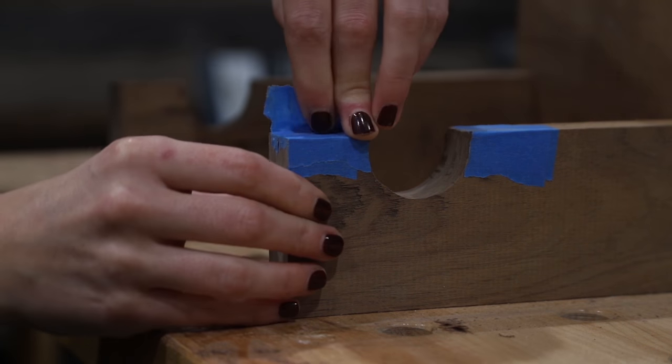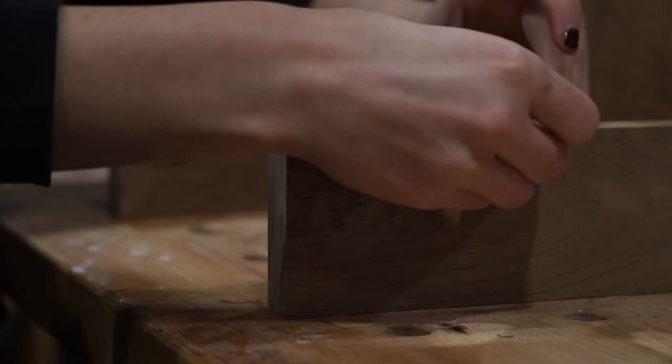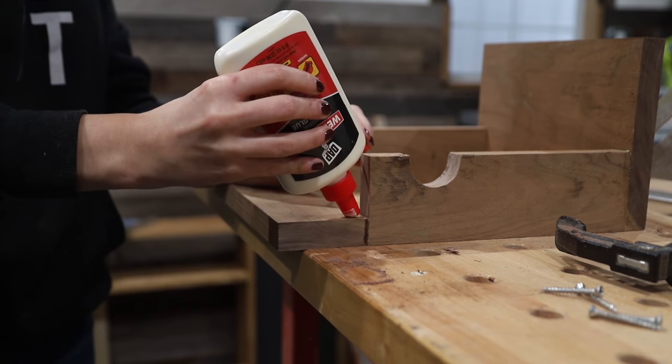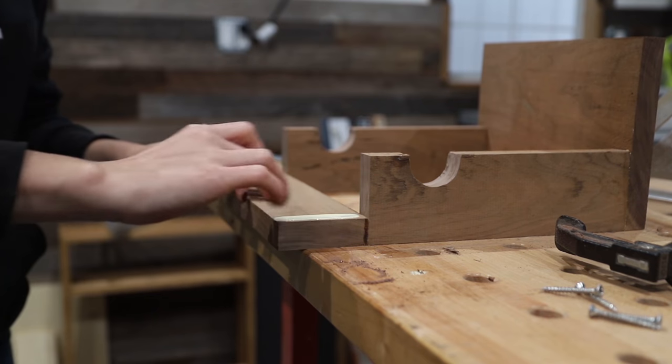I removed my painter's tape band-aid situation from that wood tear-out fiasco, and then I attached the front of the bike rack to the side pieces using wood glue and also using nails.